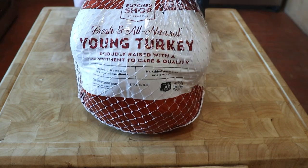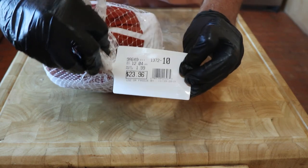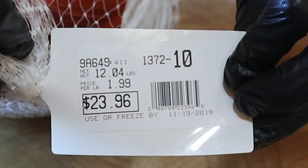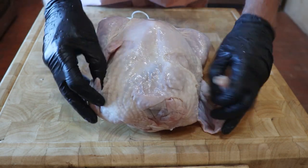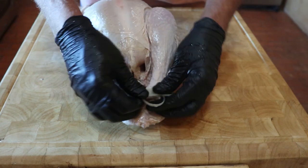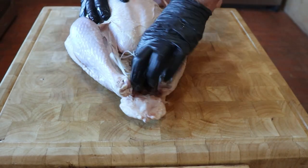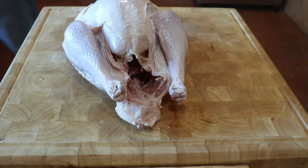Now onto the turkey. I got this 12 pound turkey at Sprouts Farmers Market. It is fully natural and has not been injected with salt. If you see the word 'enhanced' when you buy a turkey, it means they injected salt into the turkey — the only thing enhanced is the company's bank account, as the salt makes the turkey weigh more when it's bought. Also you should never brine an enhanced turkey, and an enhanced turkey does not mean it's brined. It is not.